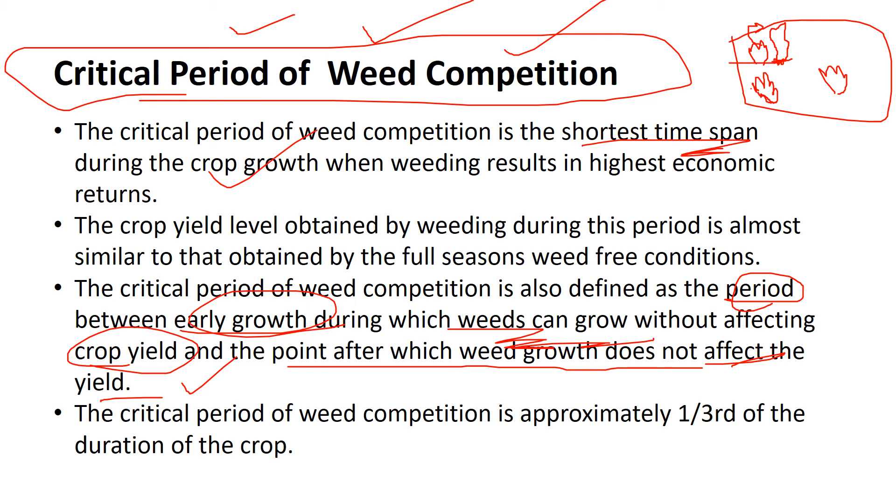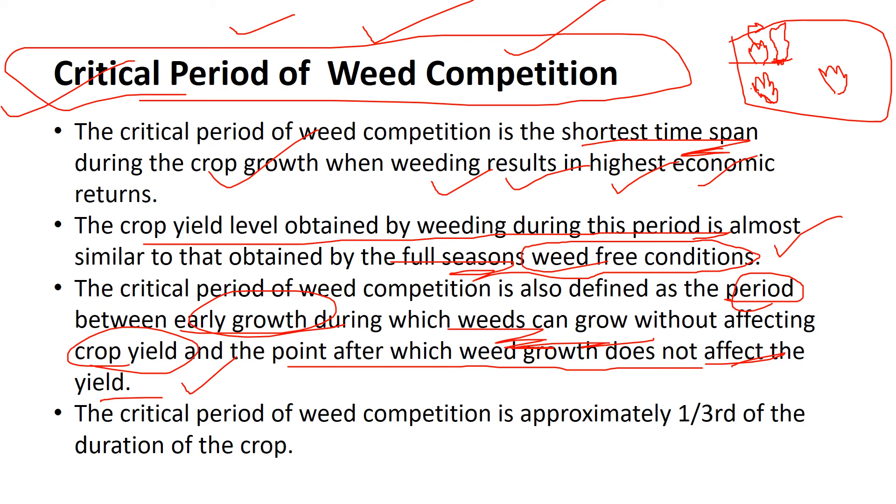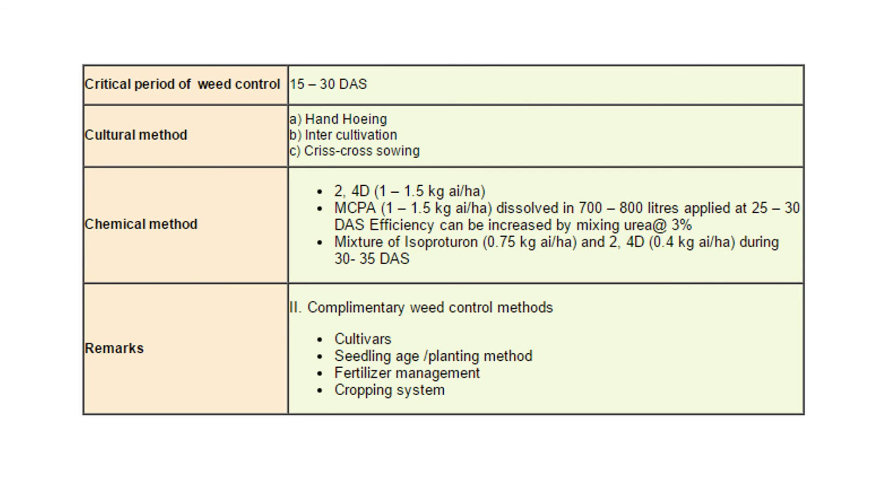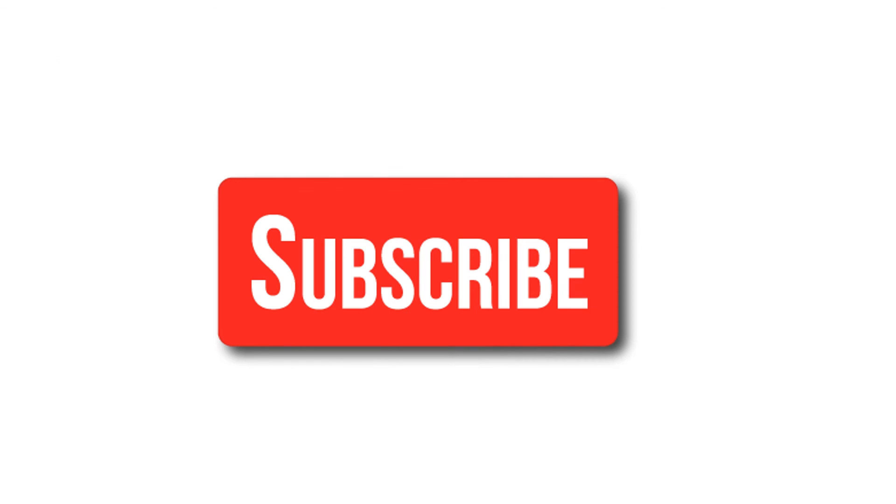The critical period of weed competition is defined as the shortest time span during crop growth when weeding results in the highest economic returns. The weed persists and the crop grows, but there is no damaging effect. The crop yield obtained by weeding during this period is almost similar to that of a full-season weed-free crop. This period is usually approximately one third of the duration of the crop — for example, 15 to 30 days after sowing.